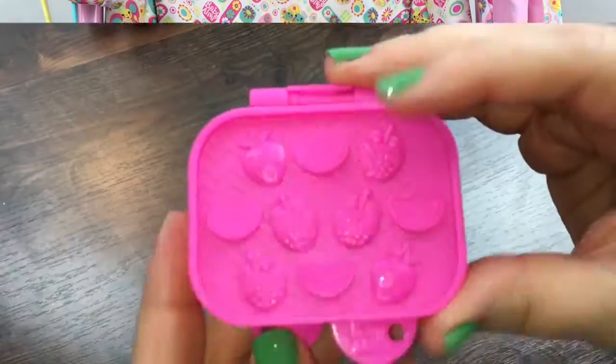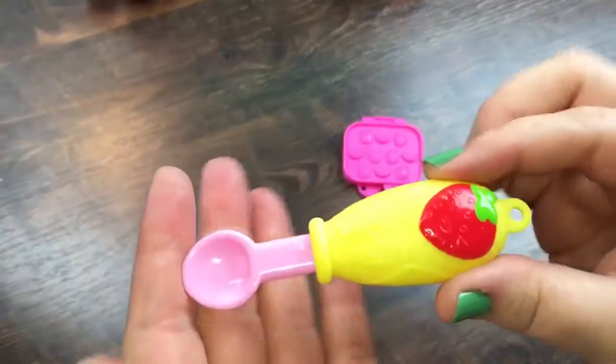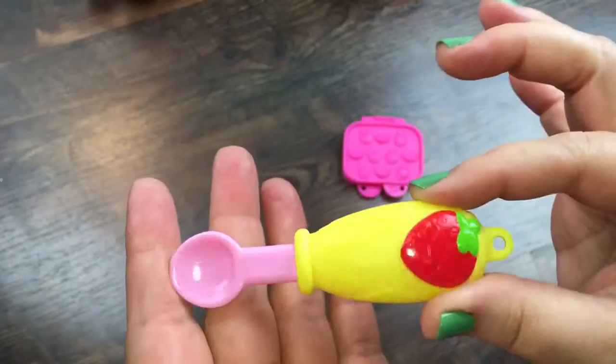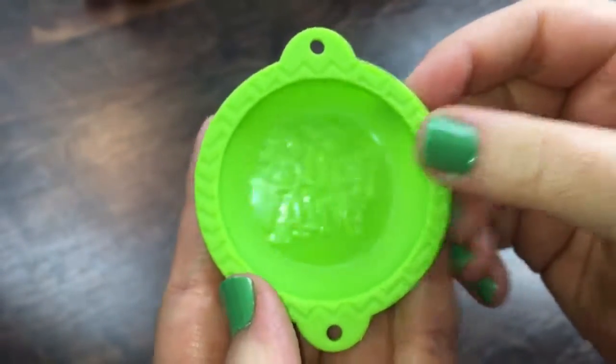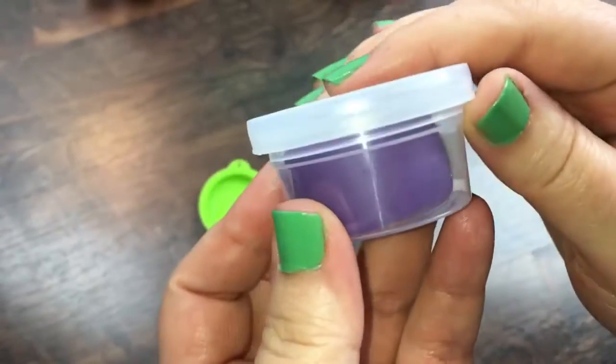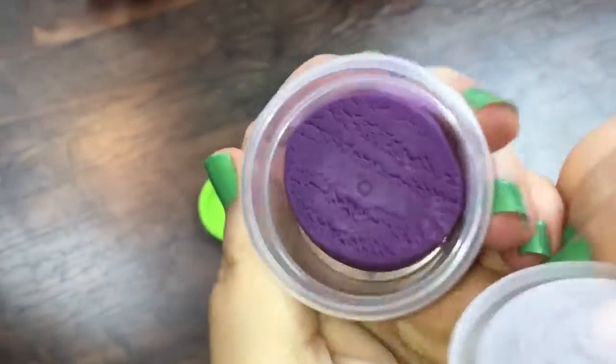We'll be right back, okay? We have her little food mold, her little strawberry spoon, her little baby alive bowl, and her purple baby alive food. Let's go ahead and make her some food.